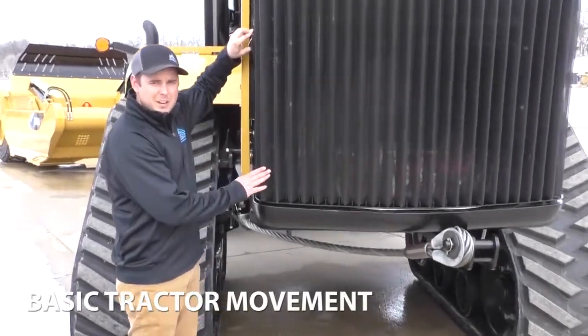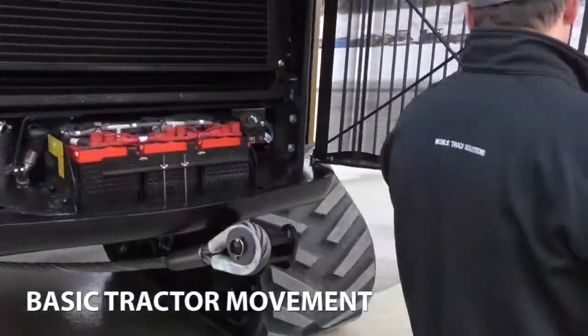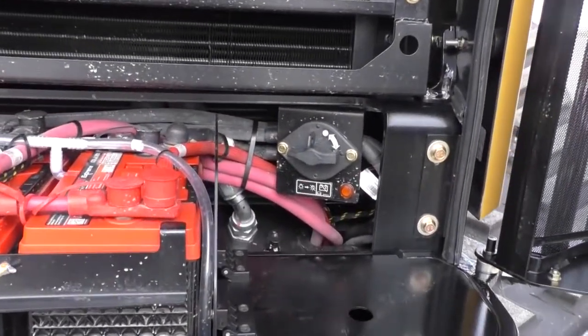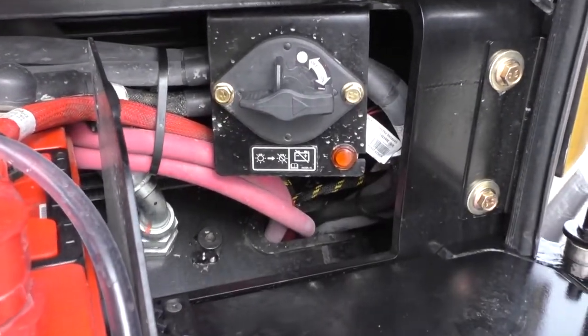Today we're gonna do a short video of how to make our 3630 tractor move. First thing you're gonna want to do is open up the front grille here to get to the master shutoff switch. Make sure that is in the on position.